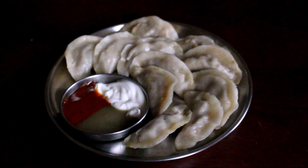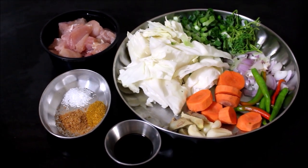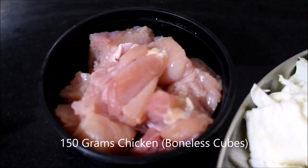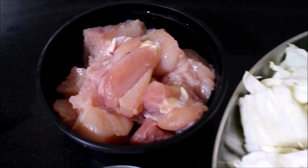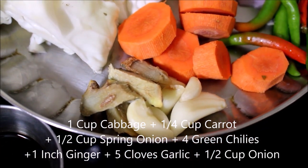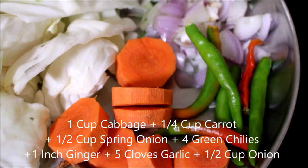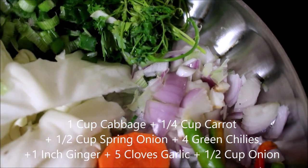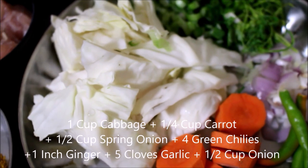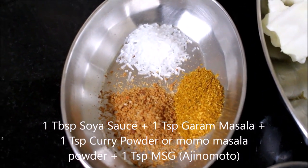We are ready for chicken momos — we are using boneless chicken. You can also use soy sauce, garam masala, shakthi masala curry powder, and Chinese salt or MSG ajinomoto.